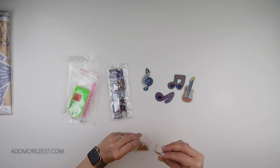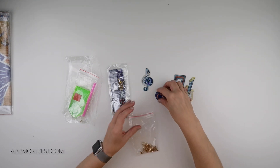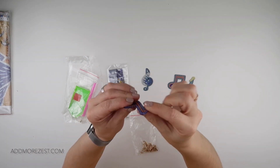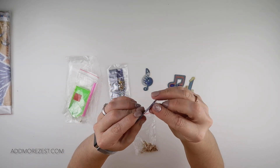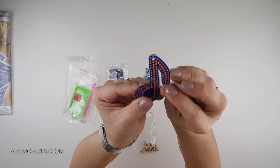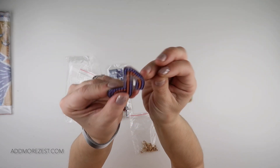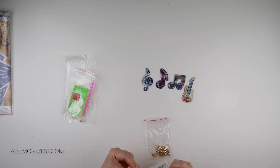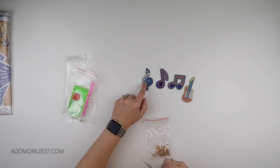These are double sided — you will do both sides of them. They are on acrylic and they are sticky on both sides. There's just a very clear film that you pull off. So let's have a look at what colours and in turn what these bigger diamonds are.